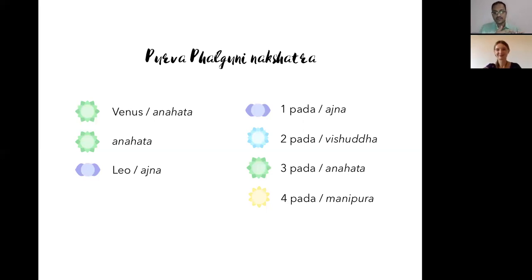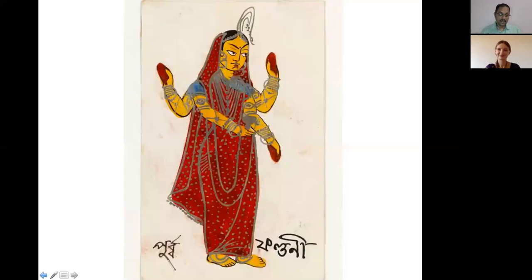Gargarishi was apparently watching the ephemeris to see when the moon would transit from Purva Falguni into Uttara Falguni, and when it moved in, he said it was time to exchange the vows. Uttara Falguni is very good for marriage contracts and unions, while Purva Falguni is all about the preparation for marriage — the courtship that precedes it.